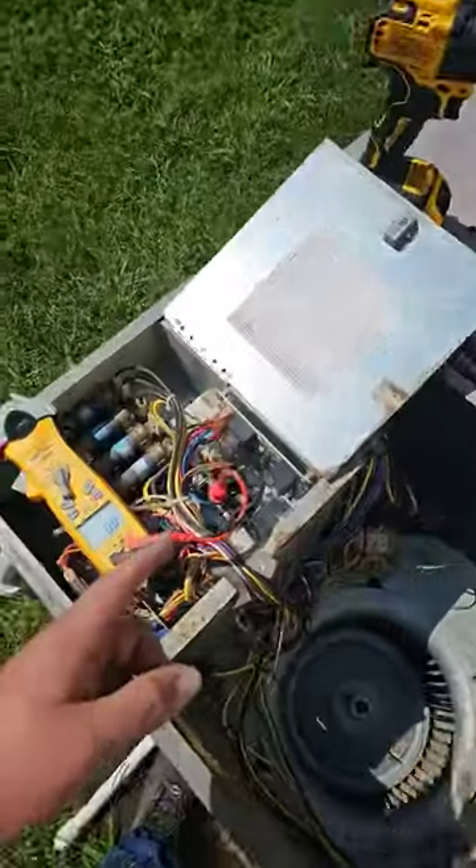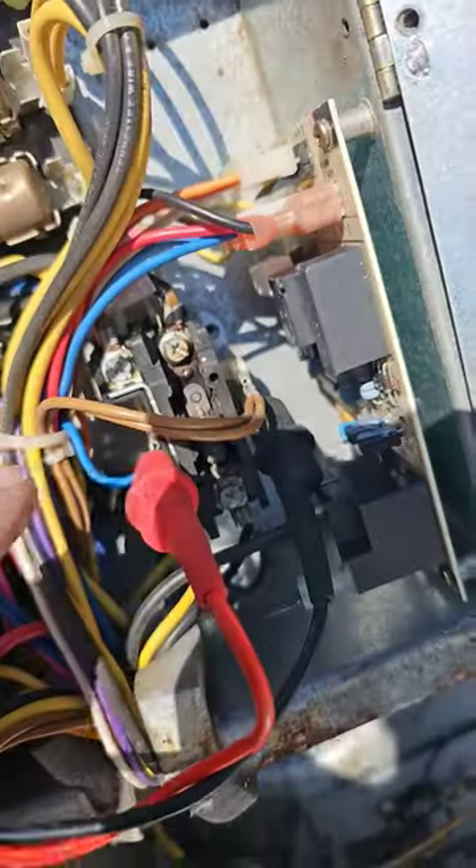If your thermostat's off and your air conditioner's still running, let me show you what could be the problem. Check to see if your contactor — the contacts are welded shut. See the burn marks on the contactor?